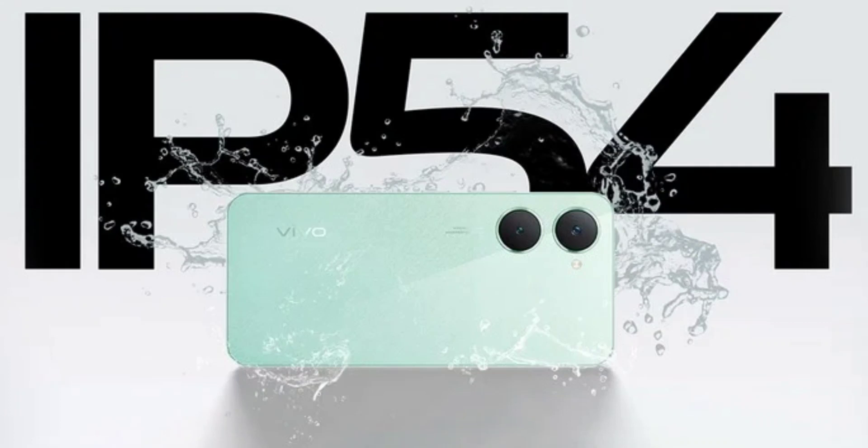The Vivo Y18 has a starting price tag of 8,999 Indian rupees for the 4GB plus 64GB storage configuration, while the 4GB plus 128GB option costs 9,999 Indian rupees. It is available for purchase through the Vivo store. You can get your hands on this smartphone in a Space Black and Gem Green color variant.